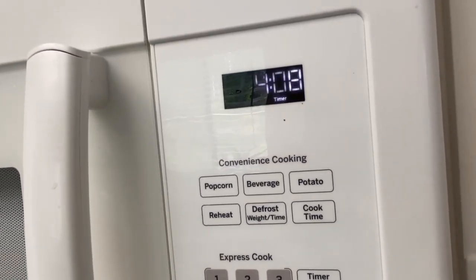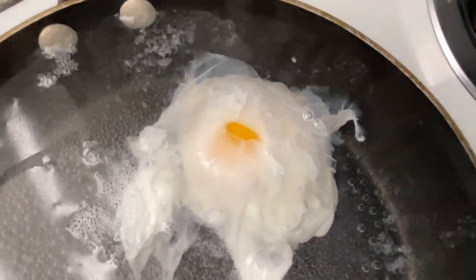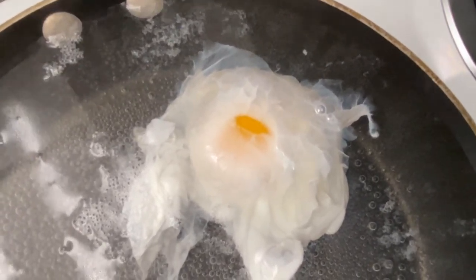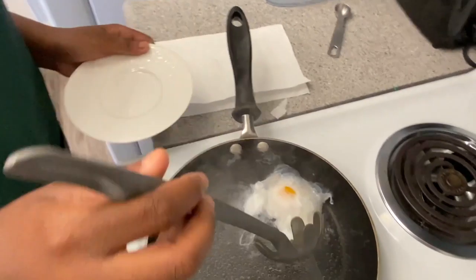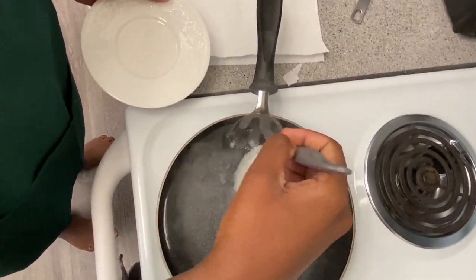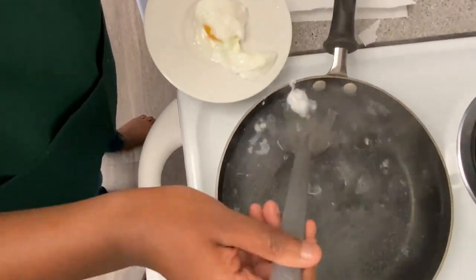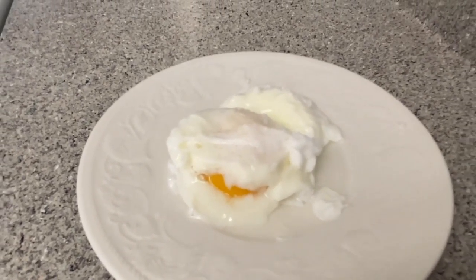I set the timer on the microwave for about 4 minutes and 30 seconds. This part was so nerve-wracking because I didn't want to break my poached egg. I don't know why on that day I used the slotted spoon. Anyways, it was done, but I decided to do round number 2 and try another approach to my egg.